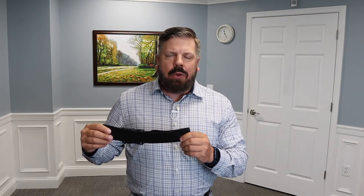Hi, Dr. Todd Sullivan from Nova Chiropractic and Acupuncture. In today's video I'll be reviewing the buckle band.